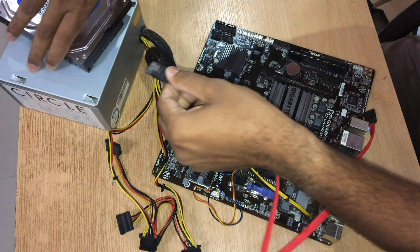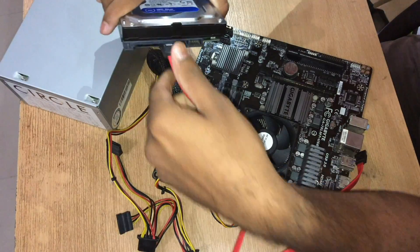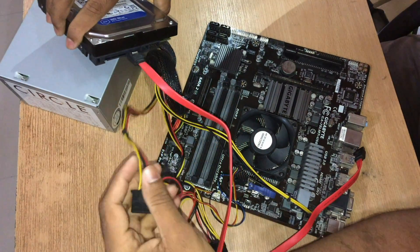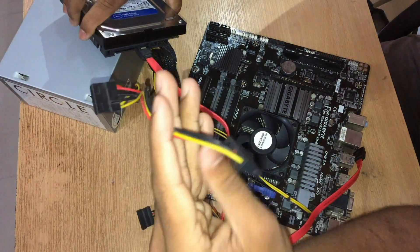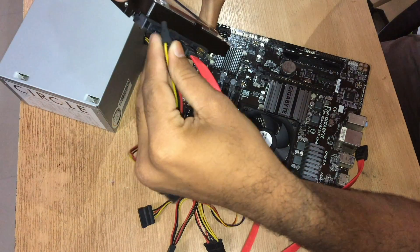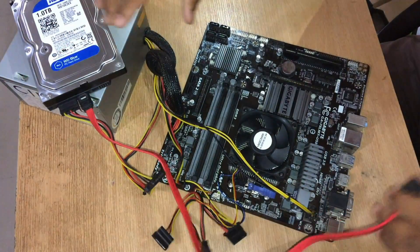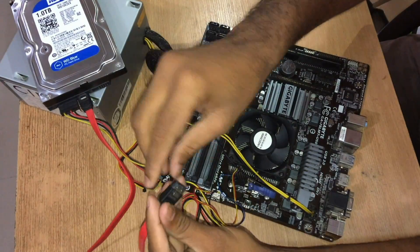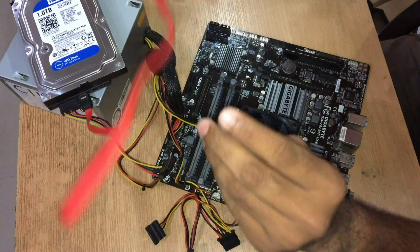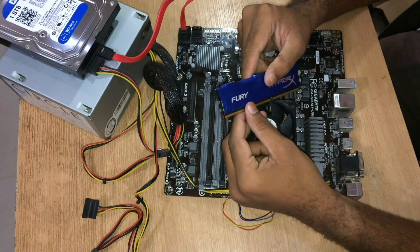Take a SATA cable and plug it into the hard disk. Take the power pin from the SMPS which powers the hard disk. Plug the other side of the SATA cable into one of the SATA ports.